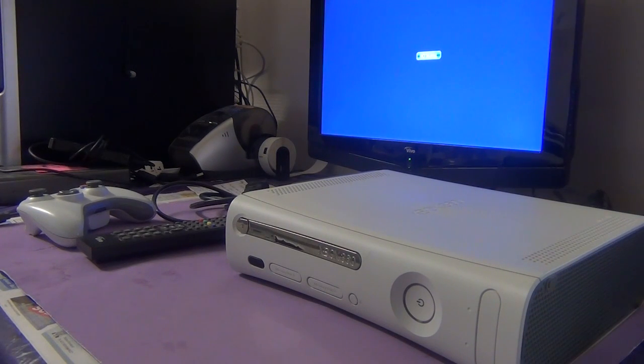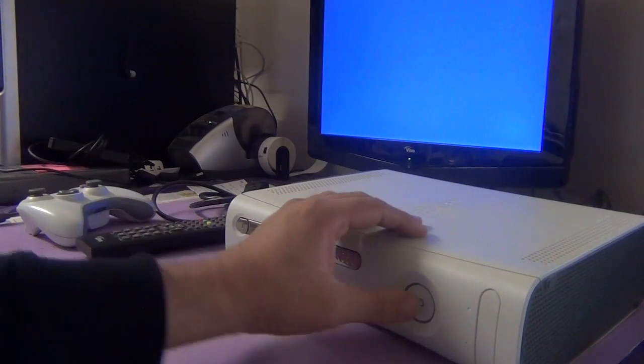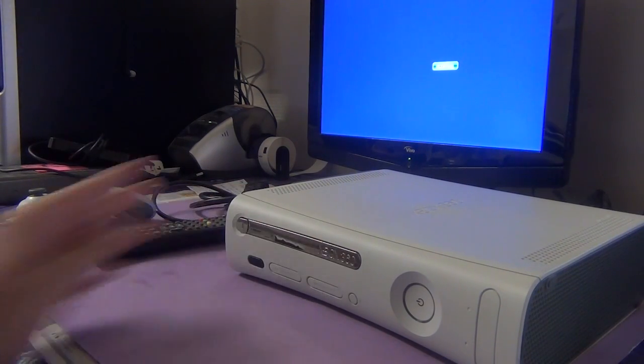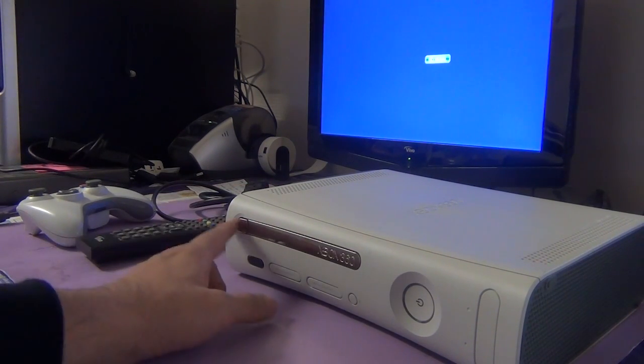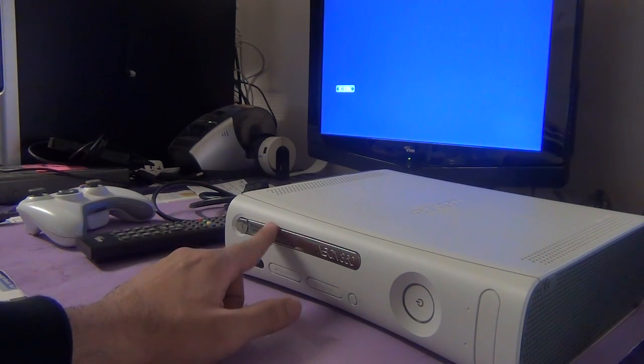In this video I will be showing you how to remove a game disc from an Xbox 360 that does not turn on or has some sort of motherboard issues. I have got the power and the AV leads connected. As you can see I am pressing the buttons and it does not turn on anymore. However we have a game disc stuck in the DVD drive and we want to remove the game disc only.